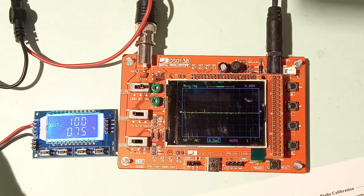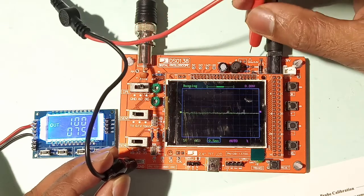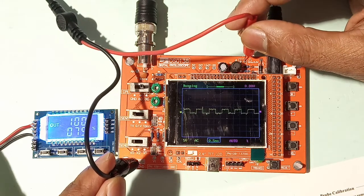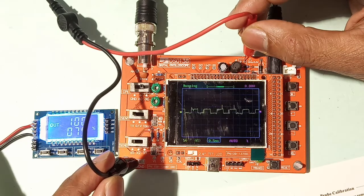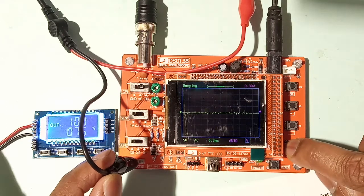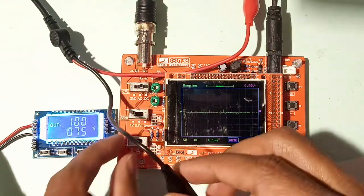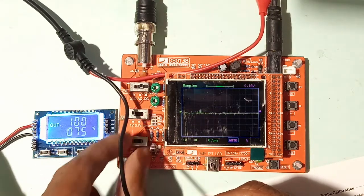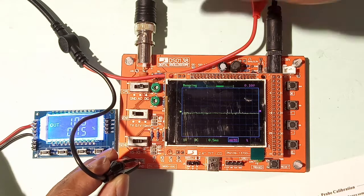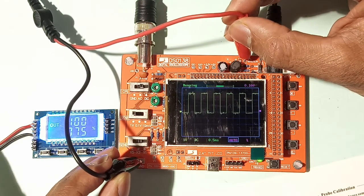After powering up, first measure the test signal. I'm using the digital ground and the 1 kilohertz, 3.3-volt test output. Our scale is currently 5 volts per division, so I'll change it to 1 volt per division using the sensitivity switches — selecting 1 volt and x1. Now measuring the test signal, the waveform shows approximately 3.3 divisions, corresponding to about 3.3 volts.